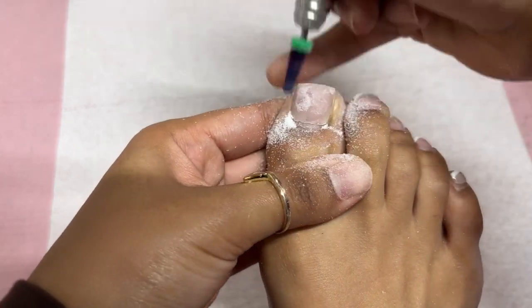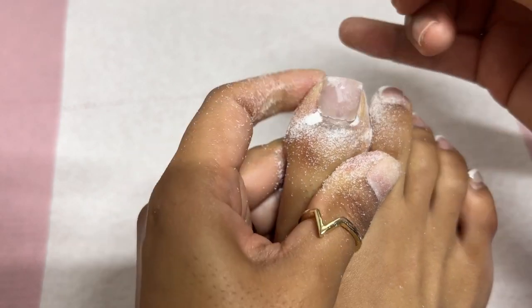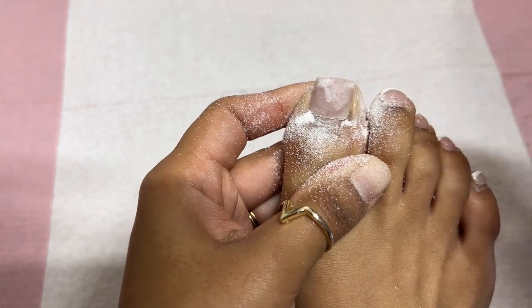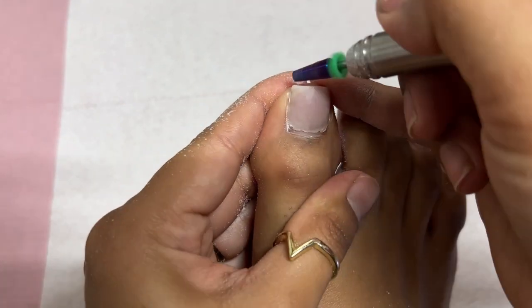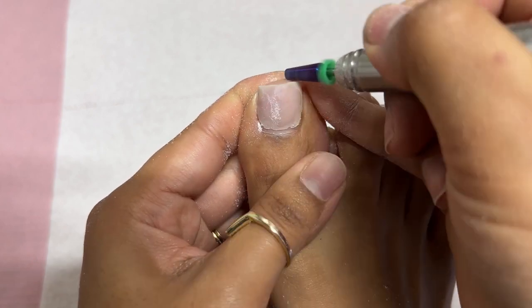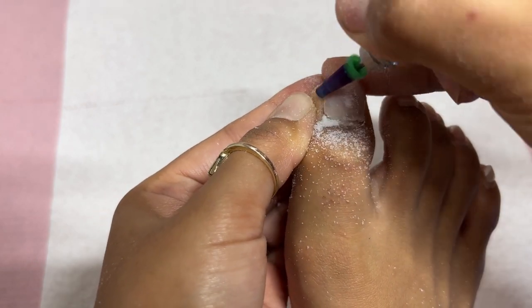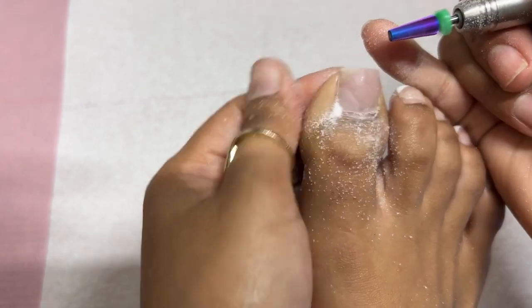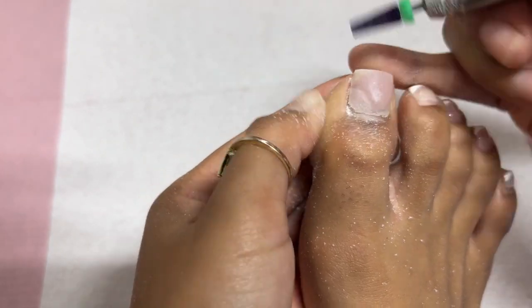Thank you, because I kind of went in knowing what I should expect. 100% agree with the lifting. Maybe because I was doing them on myself — I'm not able to do my prep properly. I'm not able to fully avoid flooding the cuticles because of the way my foot is angled, it's literally prone for flooding in the cuticle area. So not quite sure where I went wrong, but I definitely got a ton of lifting.